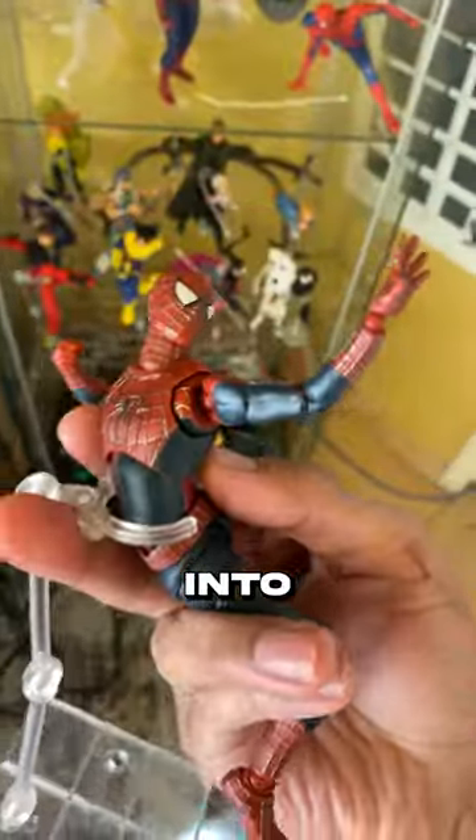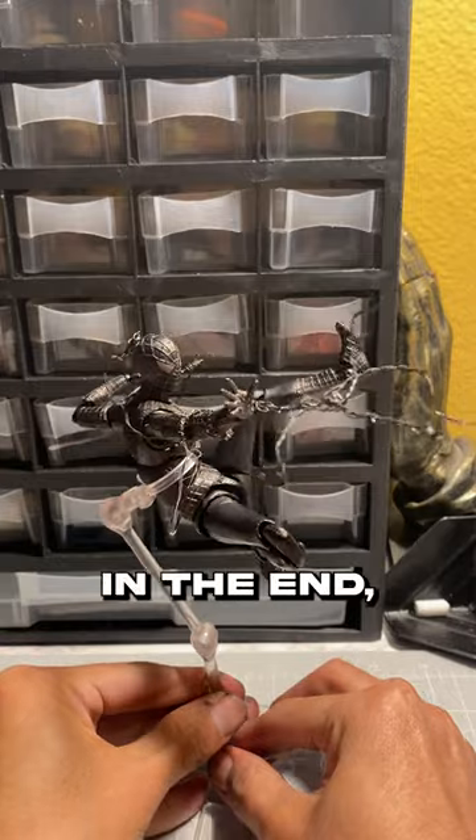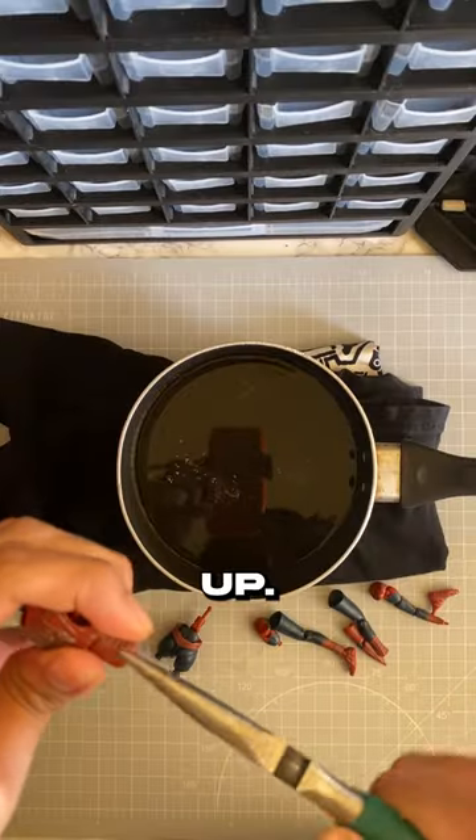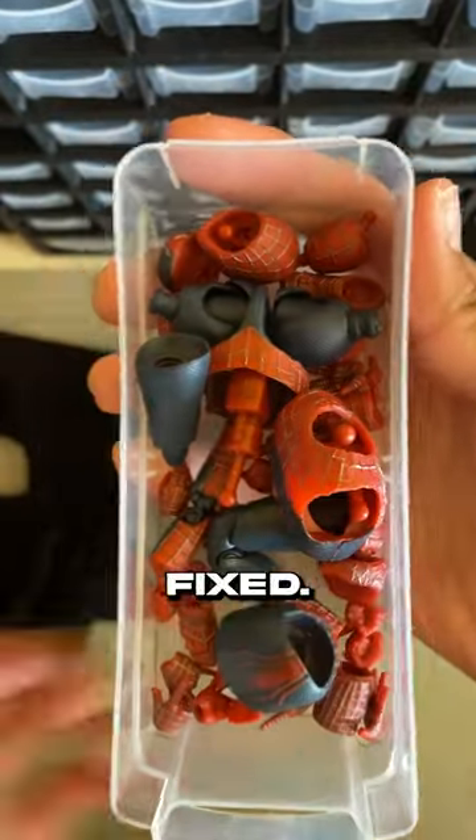I'm gonna turn this bootleg into this. Firstly, I don't recommend doing it this way, because as you'll see in the end, I messed this figure up. I did end up fixing it — it's a really janky fix, but it's fixed.